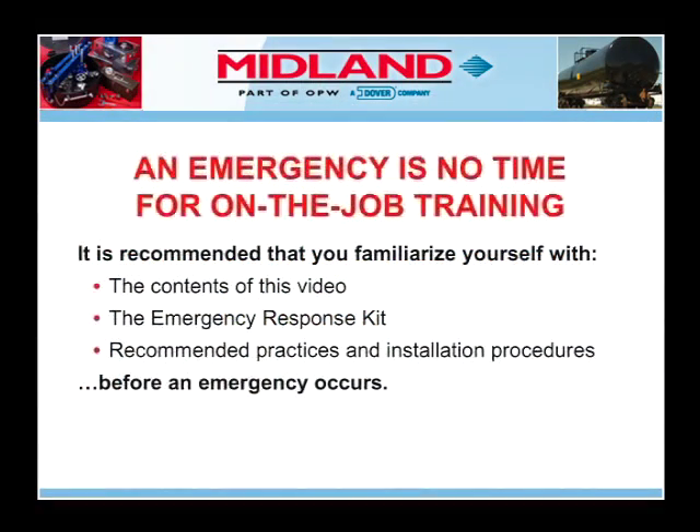An emergency is no time for on-the-job training. It is recommended that you familiarize yourself with the contents of this video, the emergency response kit, recommended practices, and installation procedures before an emergency occurs. This video is not a substitute for in-depth training or specific handling techniques or emergency response procedures.